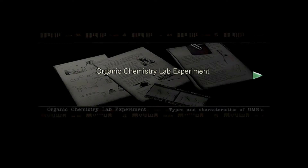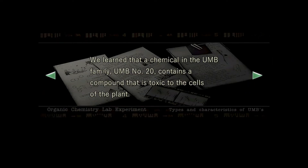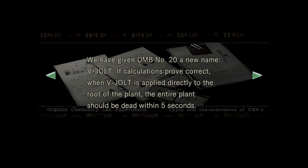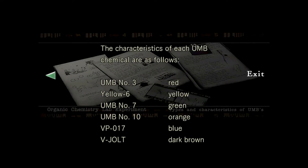I'm going to take the white book. Organic chemistry lab experiment: the similarities in the cellular characteristics of the rapidly growing plant infected by the tyrant virus have been reported in previous papers. However, while repeating these experiments, an interesting new fact became clear. We learned that a chemical in the UMB family, UMB number 20, contains a compound that is toxic to the cells of the plant. We have given UMB number 20 a new name: V-jolt. If calculations prove correct, when V-jolt is applied directly to the root of the plant, the entire plant should be dead within 5 seconds. The V-jolt can be made by simply mixing the V-P and UMB chemicals in a specific ratio. Extra care must be taken when handling these UMB chemicals - they have been known to generate toxic gases if mishandled. The characteristics of each UMB chemical are as follows: UMB three, red. Was I not supposed to light all of those things?